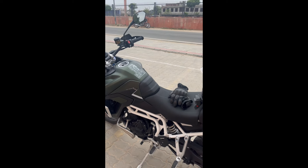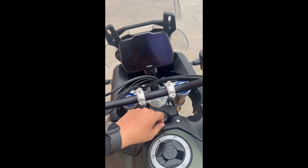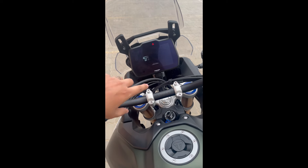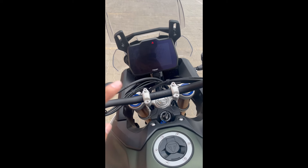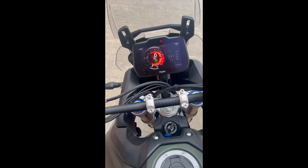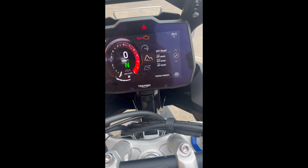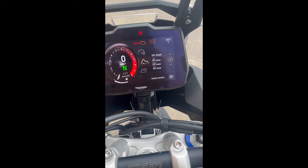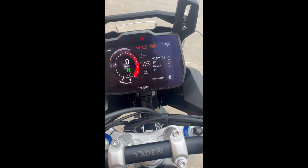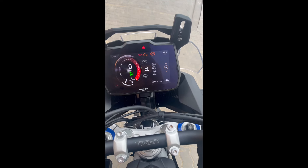One more important thing is that it now has the same display as the Tiger 1200, which is a bigger one. There are also two extra riding modes here: road, sport, off-road, and then off-road pro mode — this is the new mode which was not in the older version. And then there is rain mode as well.